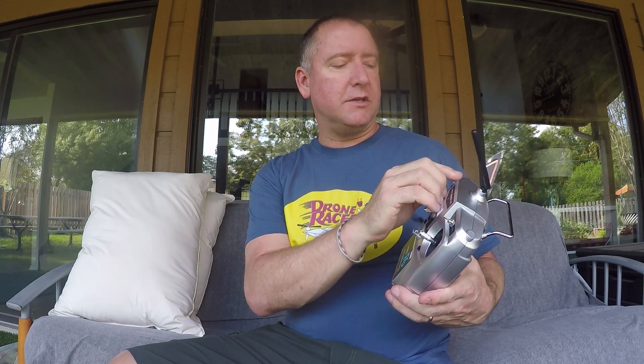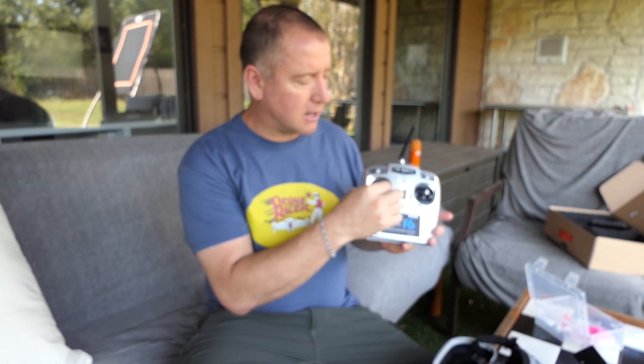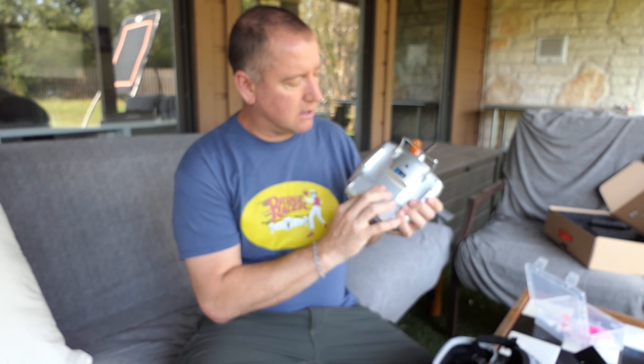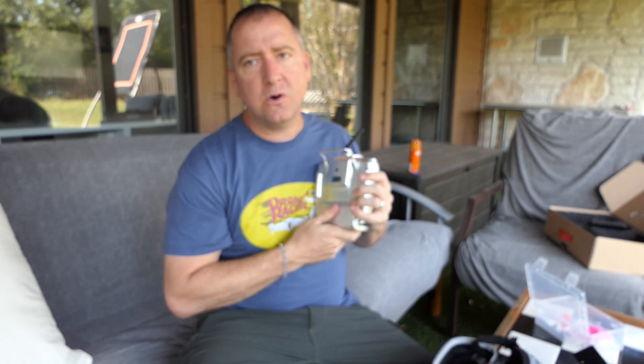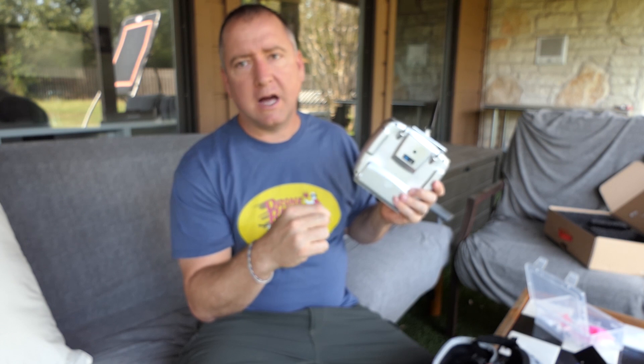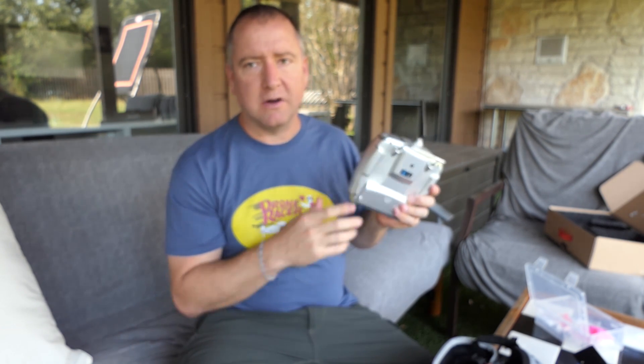The radio has very few switches, which I actually appreciate — extra switches are just a pain. It's got a 1-2-3 switch and an arm/disarm switch that actually does arm and disarm the motors. When you're in disarm, the motors are dead; when you're in arm, it doesn't spin them up necessarily, but it arms them so you can spin them up with the throttle. It's Mode 2, meaning this is throttle and yaw. The radio can use four AA batteries, or you can put a LiPo battery in it using an adapter in the back.